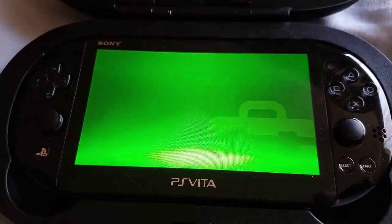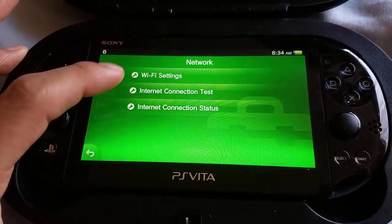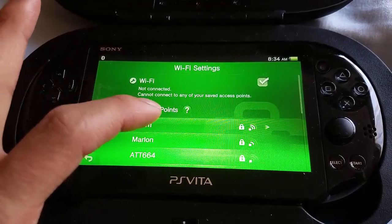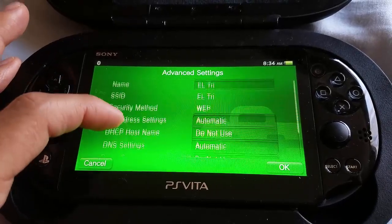So we're going to go to our settings, select network, then Wi-Fi settings, and choose your internet connection. Select advanced settings.